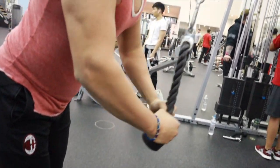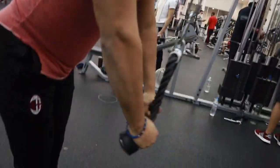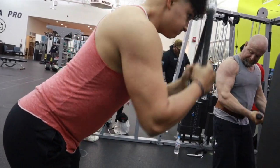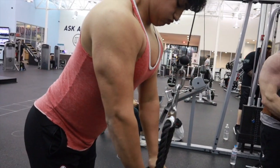Starting off, we're doing some tricep rope pulldowns. Remember, go slow on the way up, keep that tension on the tricep, and then explode on the way down.